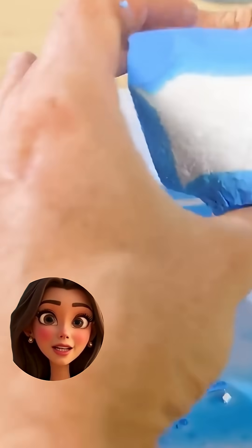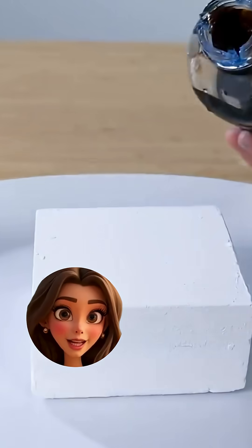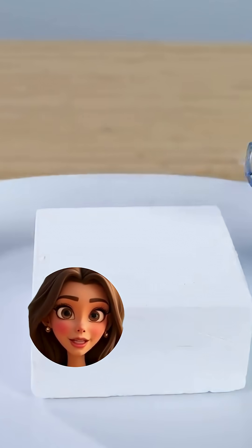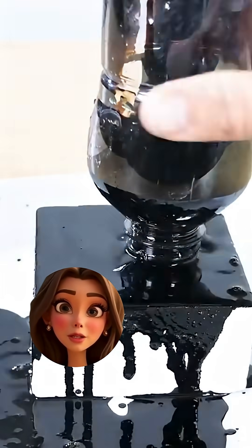That's insane. It's basically the introvert of materials. And here's the wild part — this thing doesn't just drink water, it drinks oil. That's ferrofluid he just poured on it.